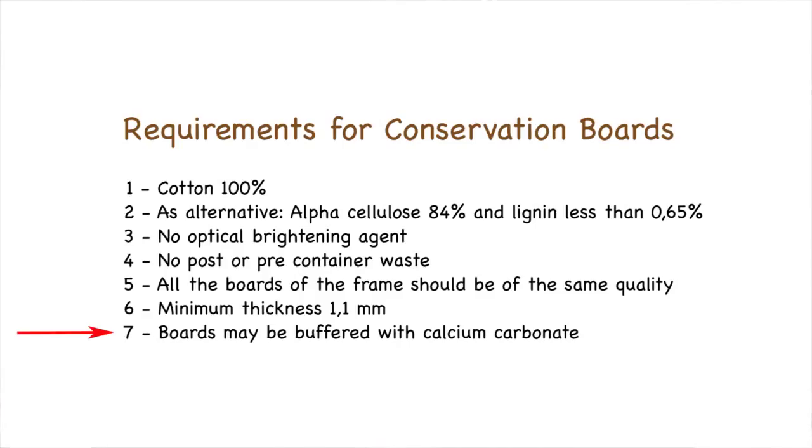Boards may be buffered, and buffering with calcium carbonate increases the alkalinity of the boards. Normally boards that have been buffered have an alkalinity of around 7.5 to 9.5 on the pH scale. In addition, some manufacturers add an alkaline reserve, which can be between 2% and 5%.